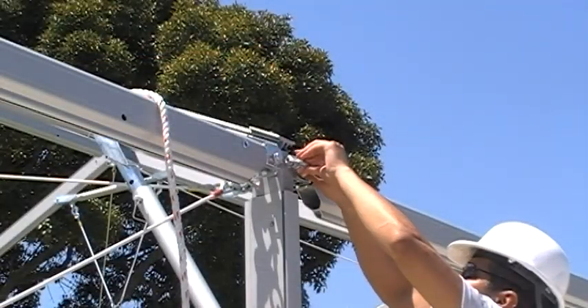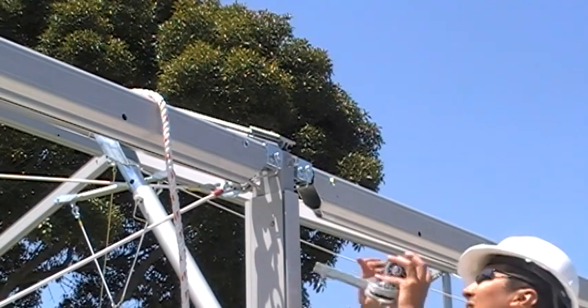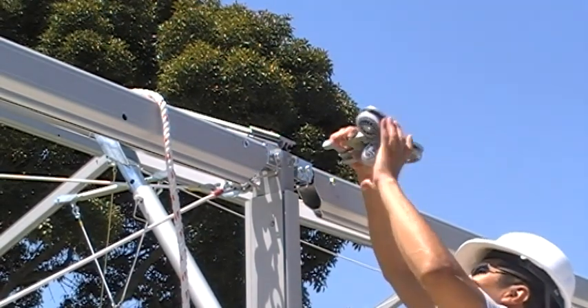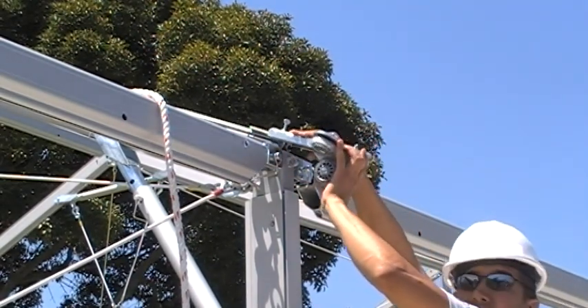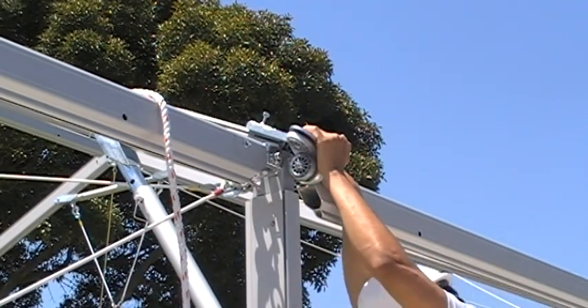Using the optional JumboTrack Keter Feeder System, remove the shackle from the eave fitting. Install the JumboTrack Keter Feeder onto the fitting. Use the thumb screw to secure it into place.